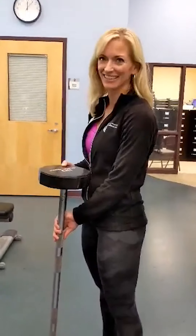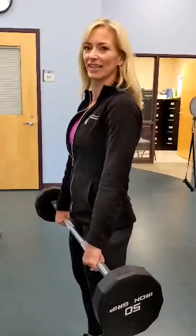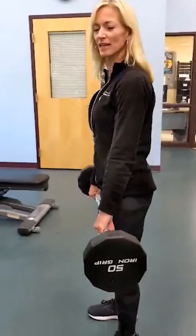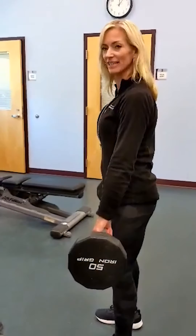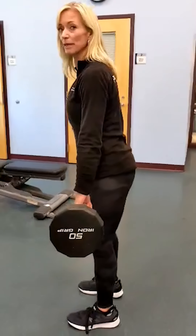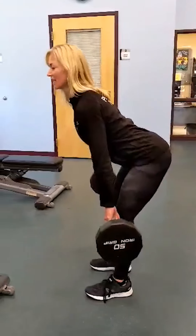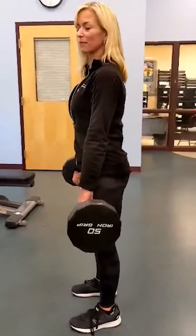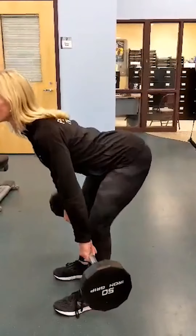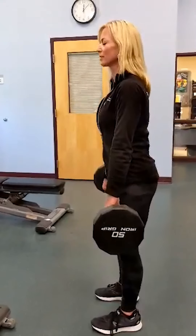So show me proper form for a straight leg deadlift. Straight leg deadlift — back's nice and flat, abs are pulled tight, and you're going to think of pushing the hips up and back, dropping it below the knees and squeezing the butt at the top. So your knees are supposed to be slightly bent? Soft. Okay, gotcha.